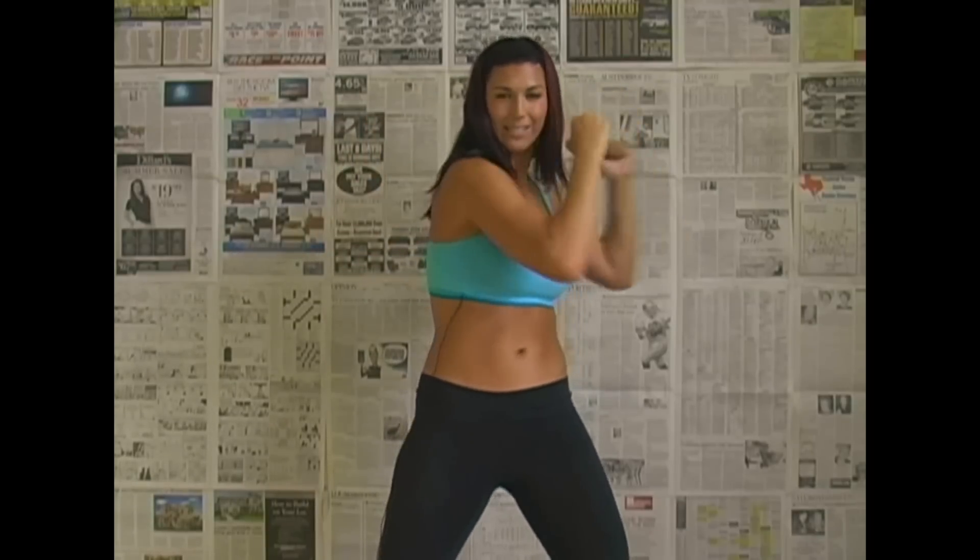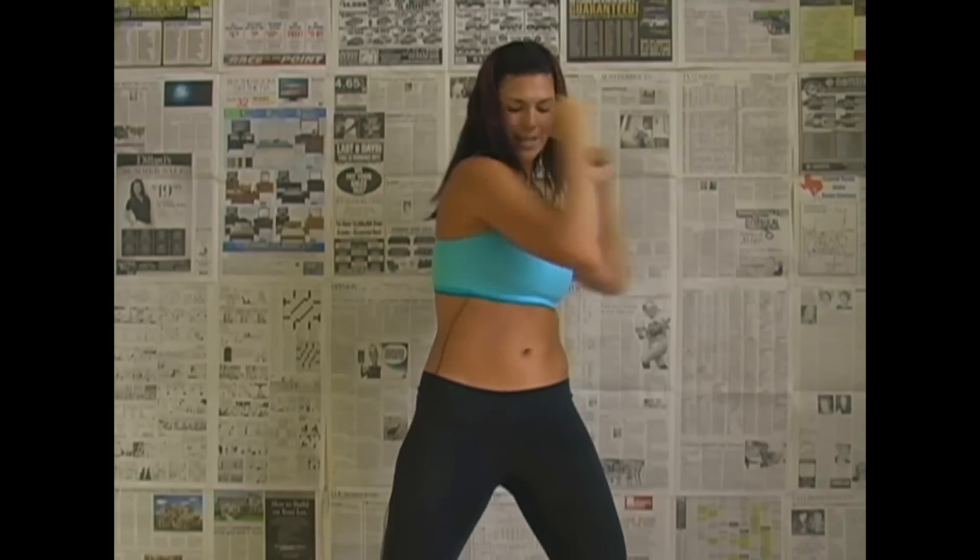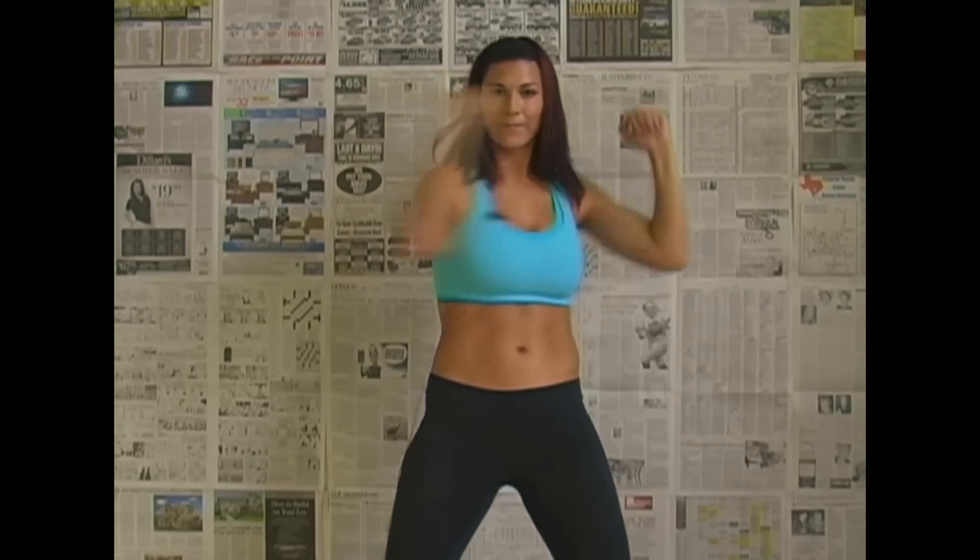One, two, three, four, five, six, seven, eight, nine, ten, eleven, twelve, thirteen, fourteen, fifteen, sixteen, twenty, twenty-five, twenty-six, twenty-seven, twenty-eight, twenty-nine, thirty.